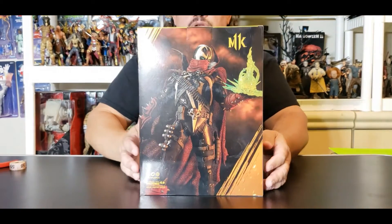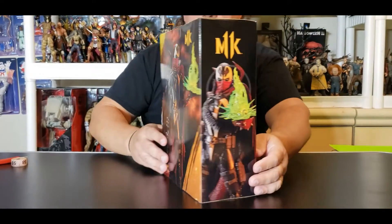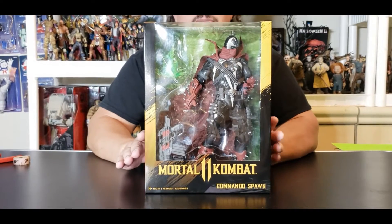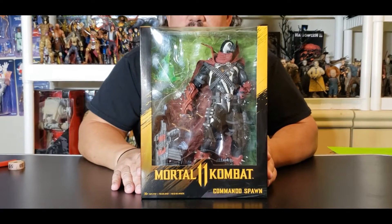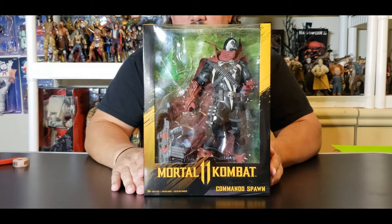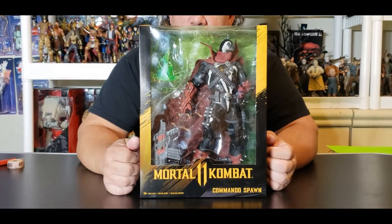We're going to turn it all the way around — you can see a beautiful picture right there, and Spawn is kicking back with his necroplasm in his hand. This is for ages 14 and up and is hitting stores now. We picked this up from Big Bad Toy Store when it first went in stock, for $34.99 US dollars. Big Bad sent it out right away, even though it was lost in the mail for a couple of days, but the box arrived perfectly — that was not their fault. So we're going to take this thing out of the box and be right back.